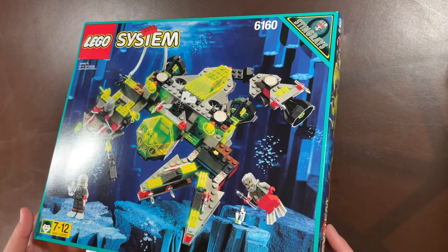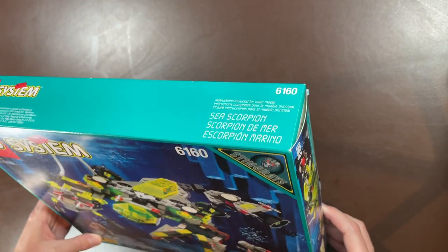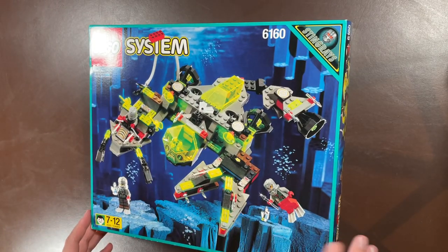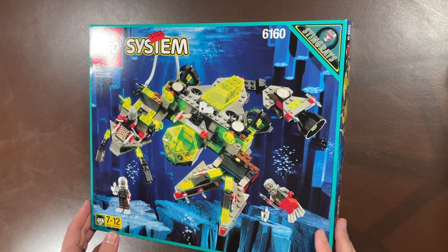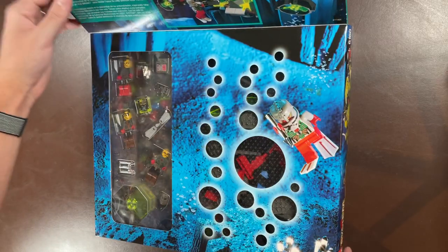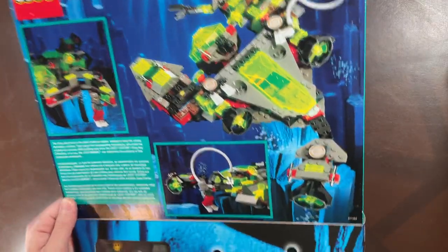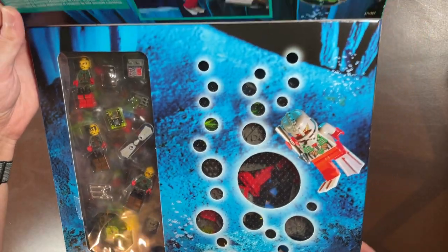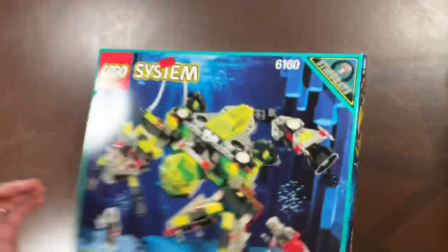First up is 6160, called the Sea Scorpion. This was from the Stingrays series — I think this is after the Aquanauts, but I'm not 100% sure when it came out. As you can see with the glorious flap and all of the beautiful details LEGO used to do on their boxes — just fantastic. Bring it back, LEGO — it's an anti-theft system better than any other, and I'm not sure why they ditched it.